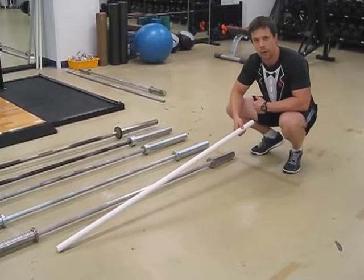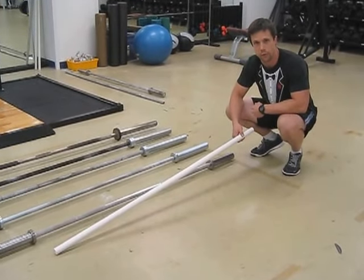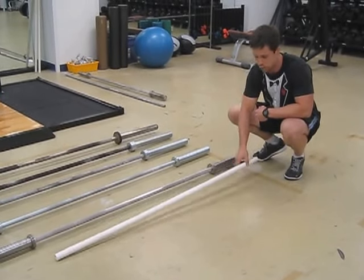To start off, you'll see PVC pipe laying around. People use this for different warm-up drills and just very basic starting drills.